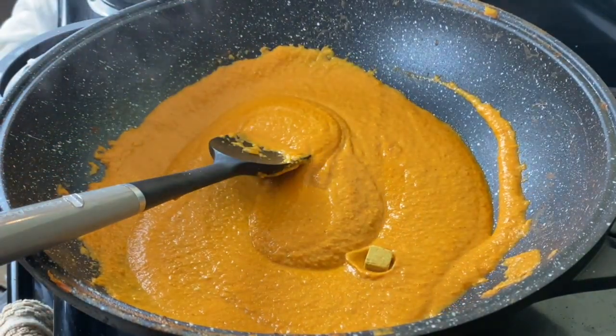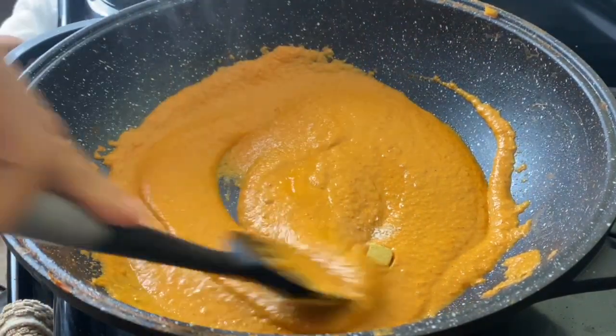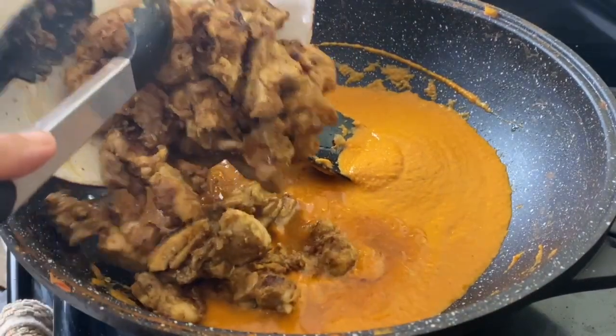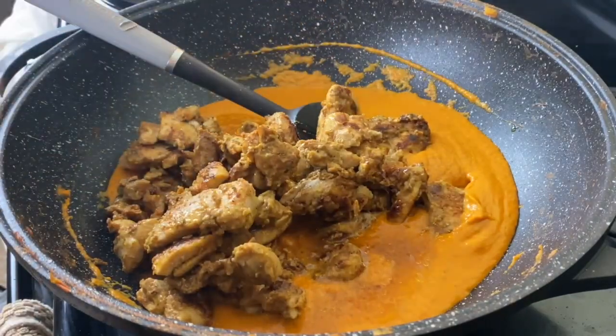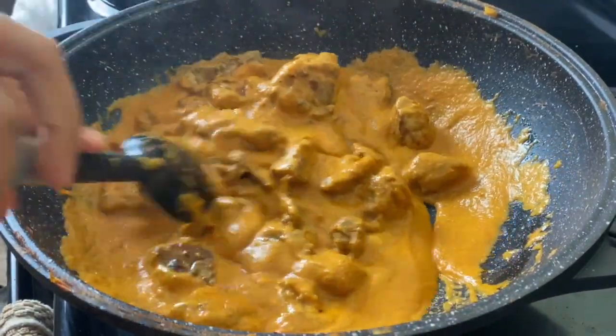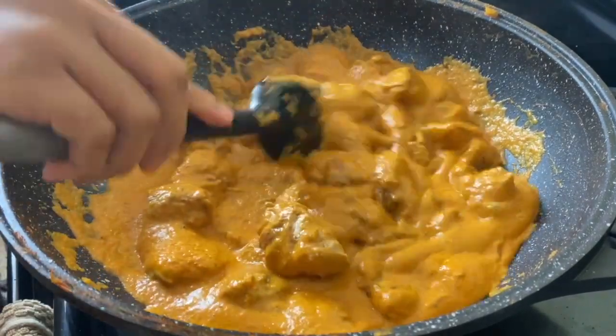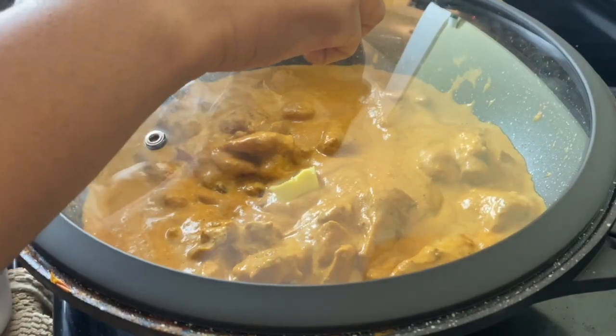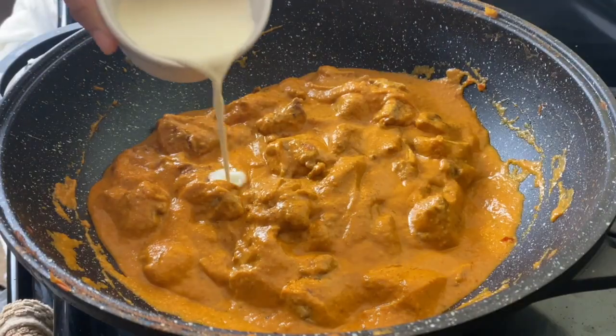I tasted it and decided to add a little bit of a chicken bouillon cube and a pinch of salt. Then I'm going to put the chicken with its juices back into this gravy, mix it, and let it simmer for about 10 minutes on medium low so that the flavors can all come together and the chicken can get cooked all the way through.